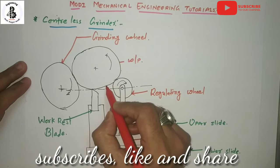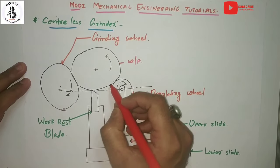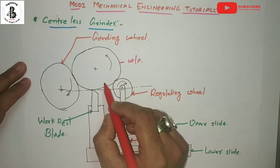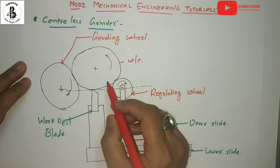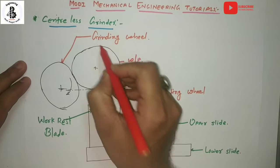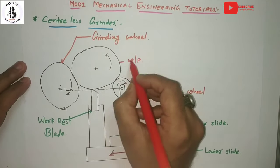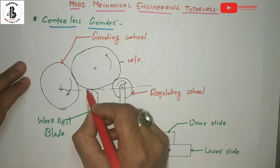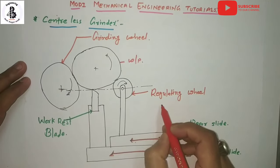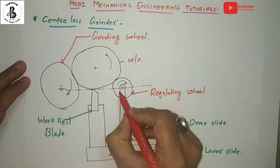The workpiece is not held onto the centers, but drivers and other fixtures hold the workpiece and also provide the rotations. As you can see in the diagram of the centerless grinding process, it consists of the grinding wheel, regulating wheel, and the work rest. The workpiece is placed onto the work rest.